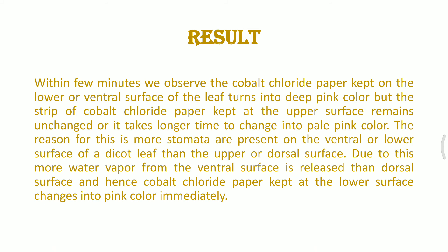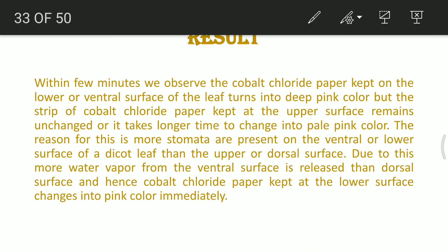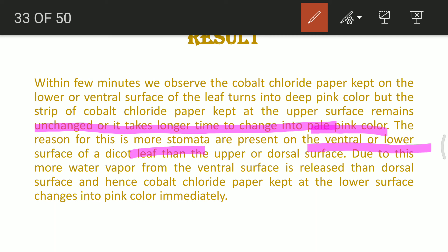Within a few minutes, we observe the cobalt fluoride paper kept on the lower or ventral surface of the leaf turning deep pink, while the strip kept at the upper surface remains pale pink or largely unchanged for a long period. The reason is the presence of most stomata on the ventral or lower surface of the leaf compared to the upper surface in case of dicot plants.